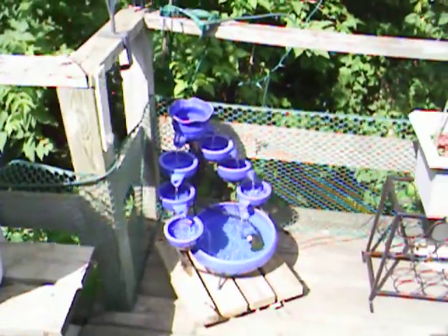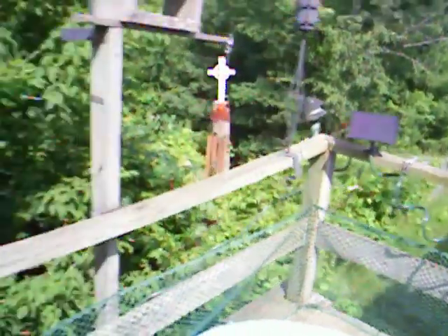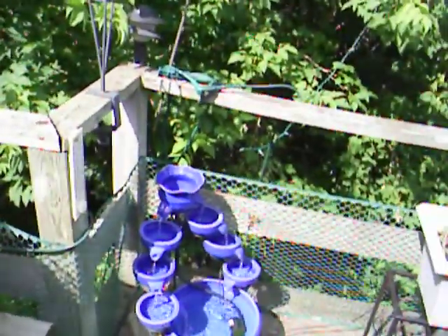And there's the solar fountain. The solar fountain is run by this solar panel here, just completely by the sun. There's no electricity needed.